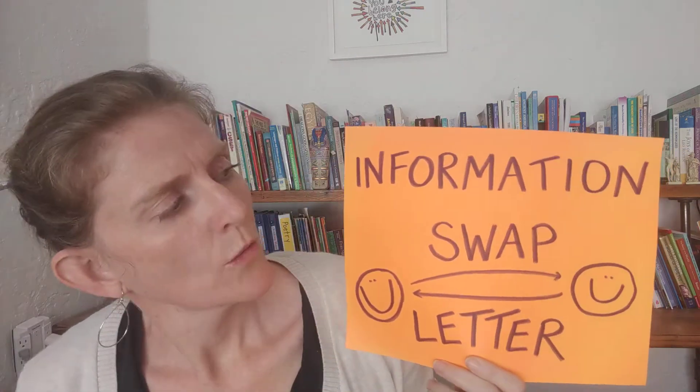Hello teachers, we are here to talk about the Information Swap Letter — one of my favorite anchor activities that you can use throughout the year. An Information Swap Letter is always the first activity I have students do whenever I am starting a new class. On the board and on the top of the letter it says: 'Dear student, hello, please read this letter and then respond to me by writing a friendly letter back on the piece of blank paper on your desk.' I love it.